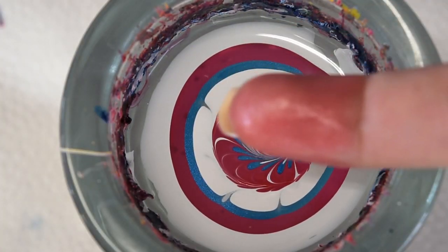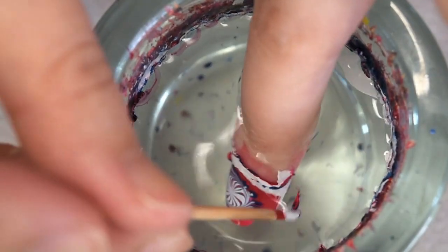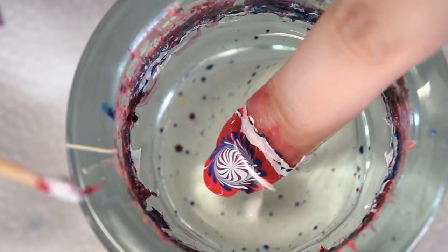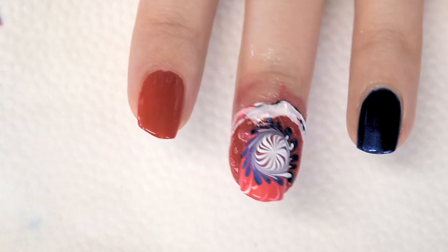Go ahead and aim for the firework and make sure that it's as centered as possible. Dip in and clean up the surface, then slowly lift your finger from the water. And there is that design.